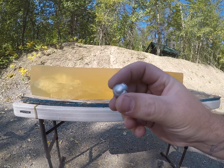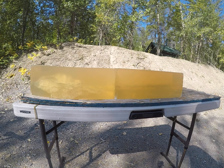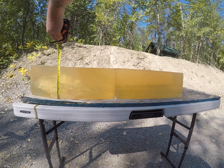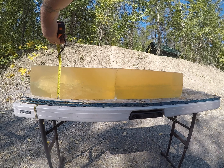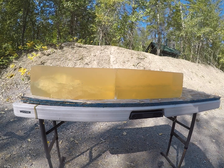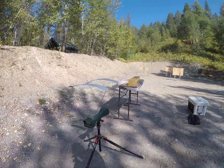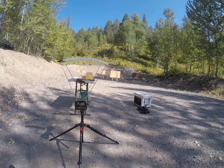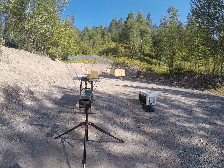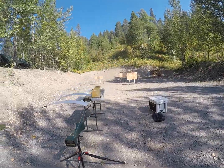We got a pretty decent mushroom on that high velocity shot. That larger portion of that permanent wound cavity is 4 and 3/4 inches. That one's impact velocity was roughly 2,517 feet per second.